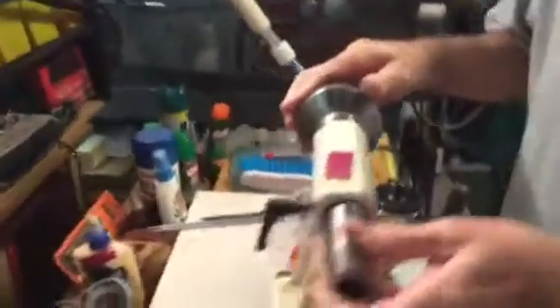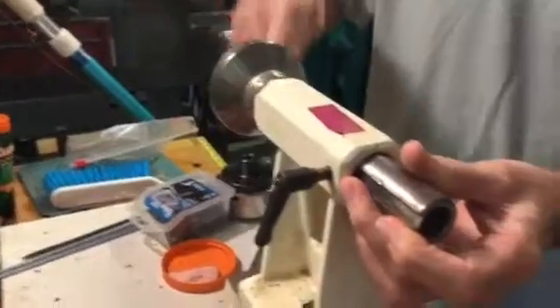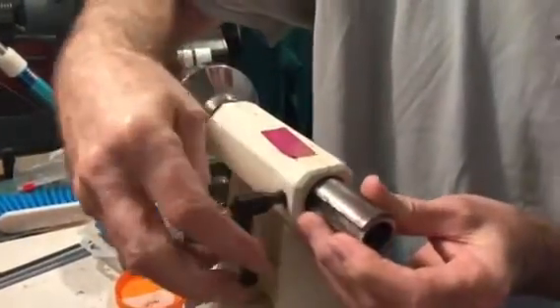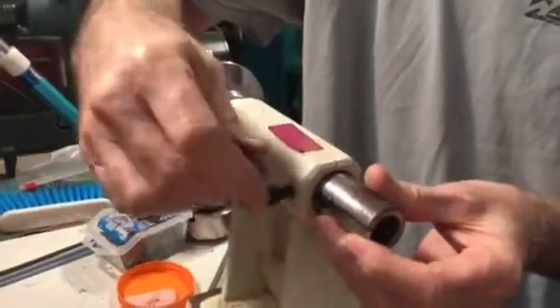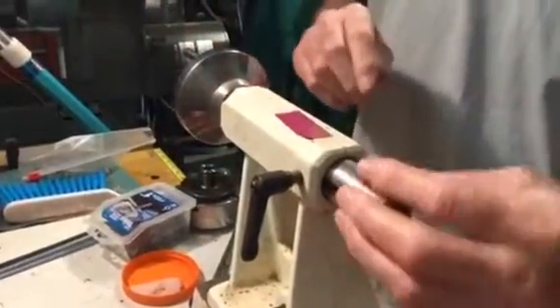To put it back in, slide it into place and turn your hand crank counterclockwise — you can see it starting to feed it in. Carefully find a place where this goes into this groove, and what that does is it keeps it from spinning.